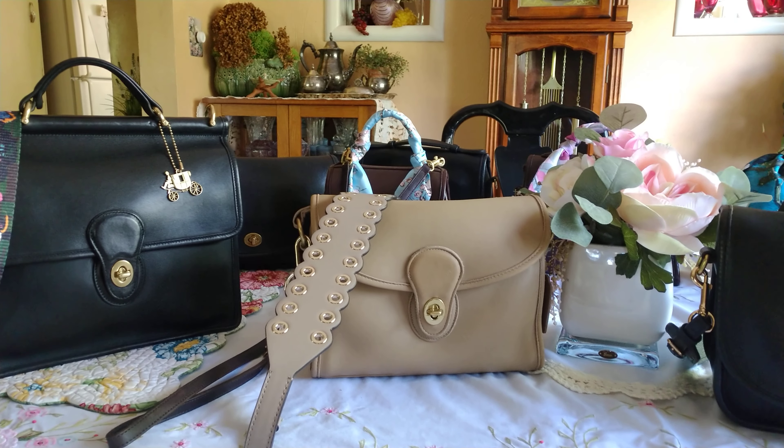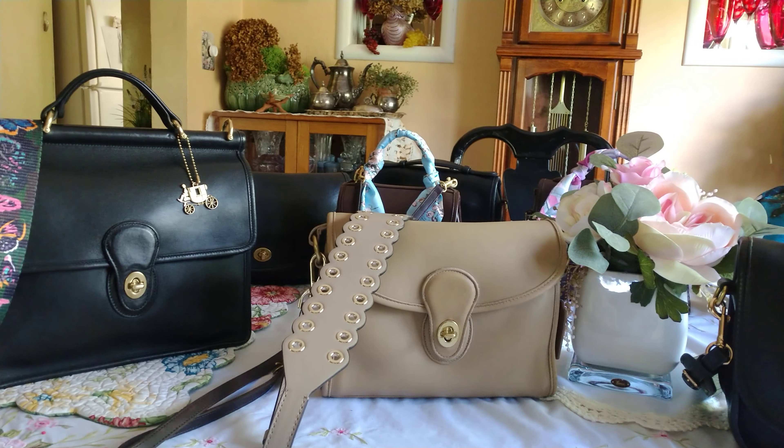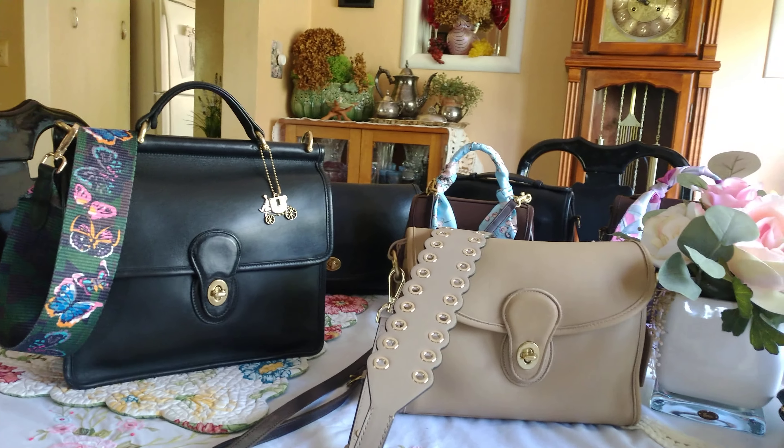Hi friends, in this video I want to go over how you can make your vintage Coach bag a one of a kind.